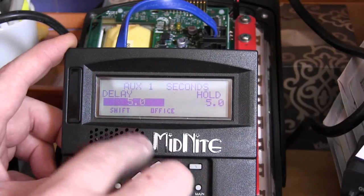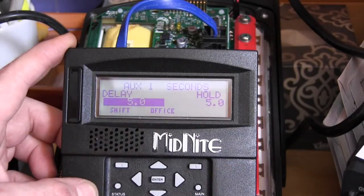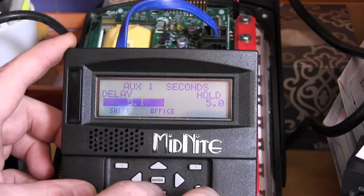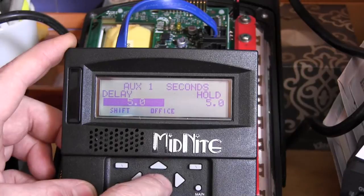Now go to time and make sure both are set to five point zero. This is in seconds, so that's five seconds for the low and five seconds for the high. That's all set.